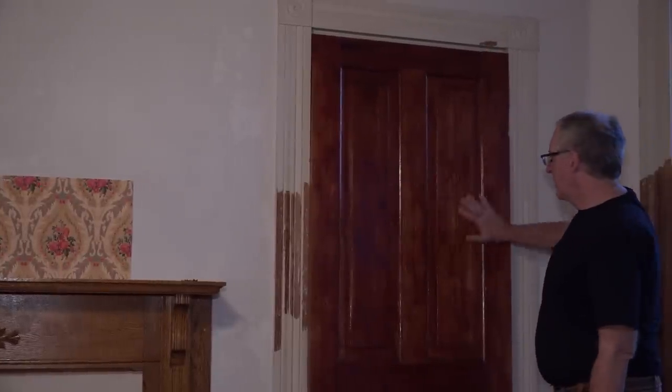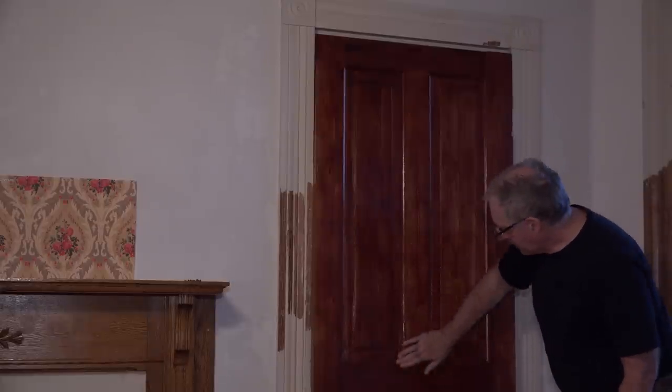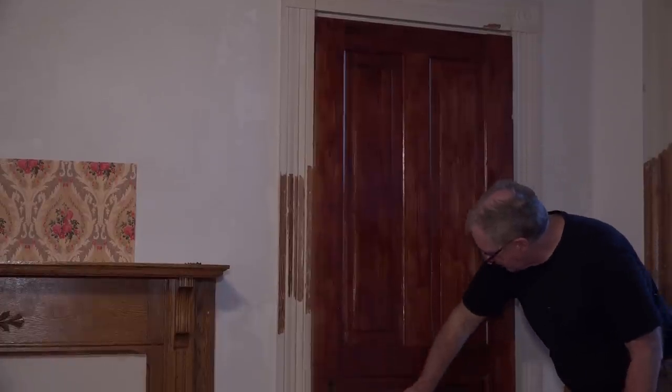Here's the door propped up in the frame. It has four coats of shellac on it - it's not perfect, but these doors never were perfect in the old days because they were hand finished. Look at the color that came out of here - that incredible deep rich wood tone. I think we're going to be really happy with this.